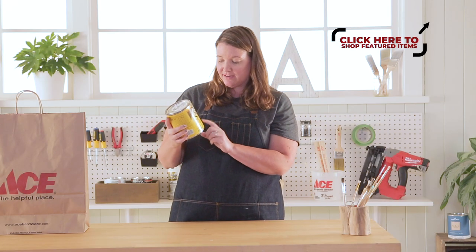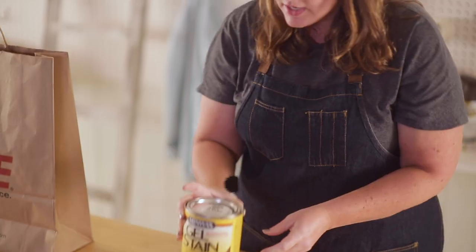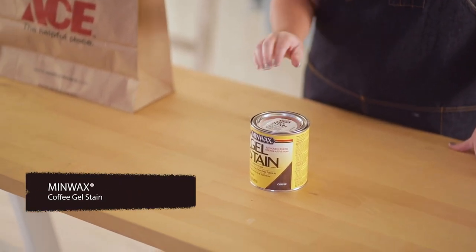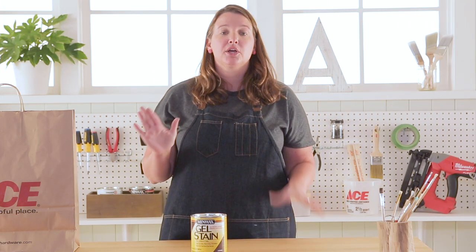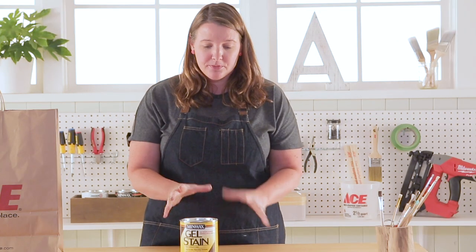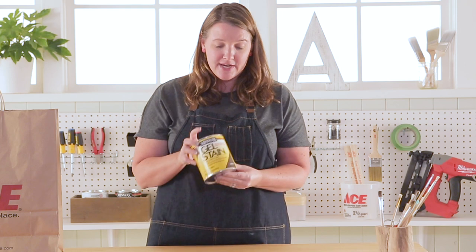Minwax gel stain in the color coffee. The benefit to using gel stain versus regular stain is it is thicker, it eliminates some of the mess, and it's so much easier to use. Let me let you in on a little secret — sometimes I curbside shop. I know some of you call it garbage picking, but I like to call it curbside shopping, and I just picked up a piece that I would love to use this gel stain on. I think it would make for a complete transformation and I cannot wait to try it out.